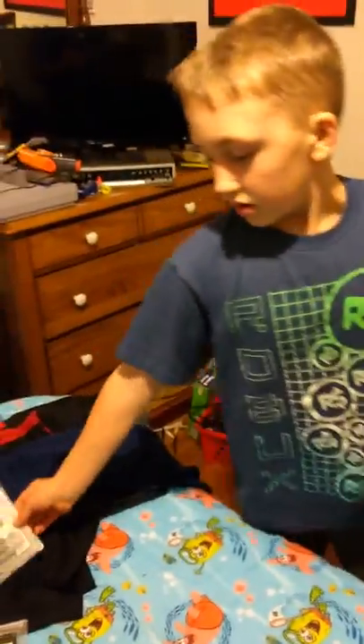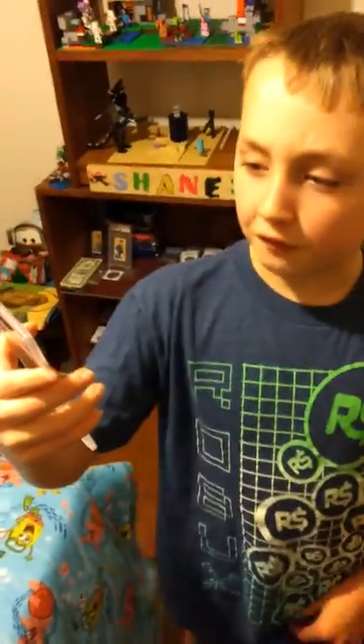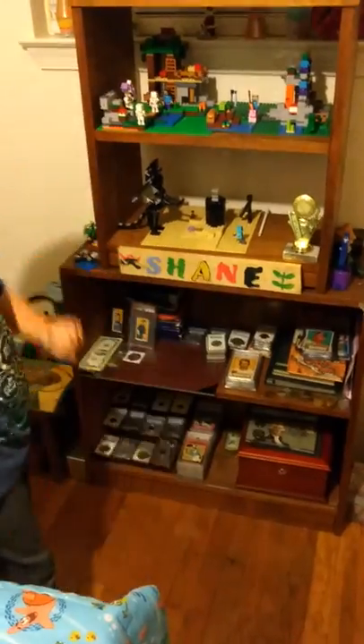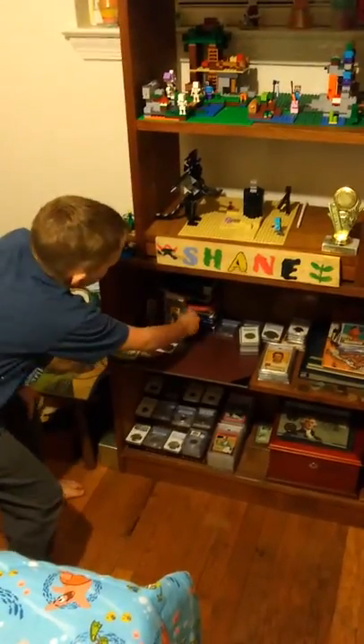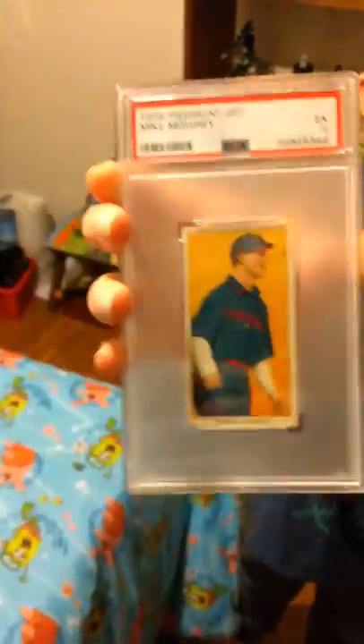It was made by Historic Autographs. Also, if you didn't see my last video where I posted this 1951 Bowman Charlie Keller, you should go check it out — it explains more information on Charlie Keller. Stay tuned for my next video, which is this Tito Sits Mike Mowry.